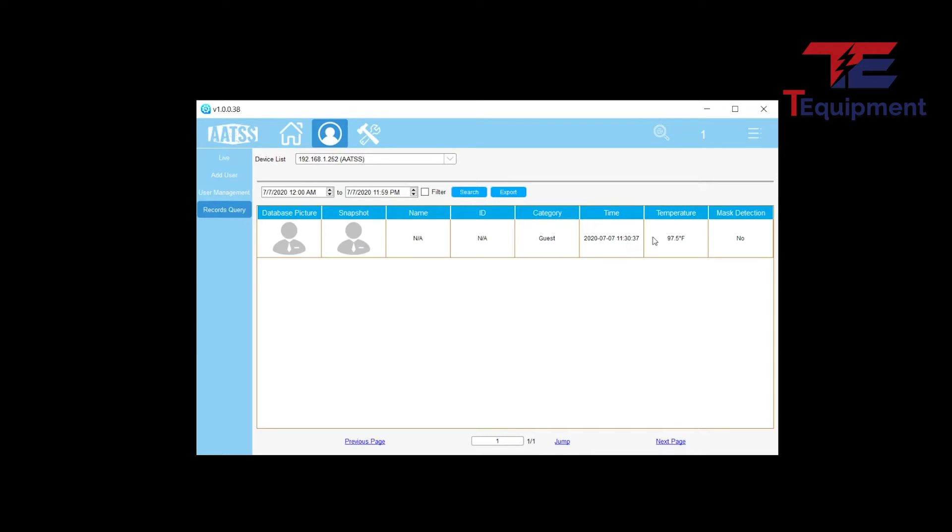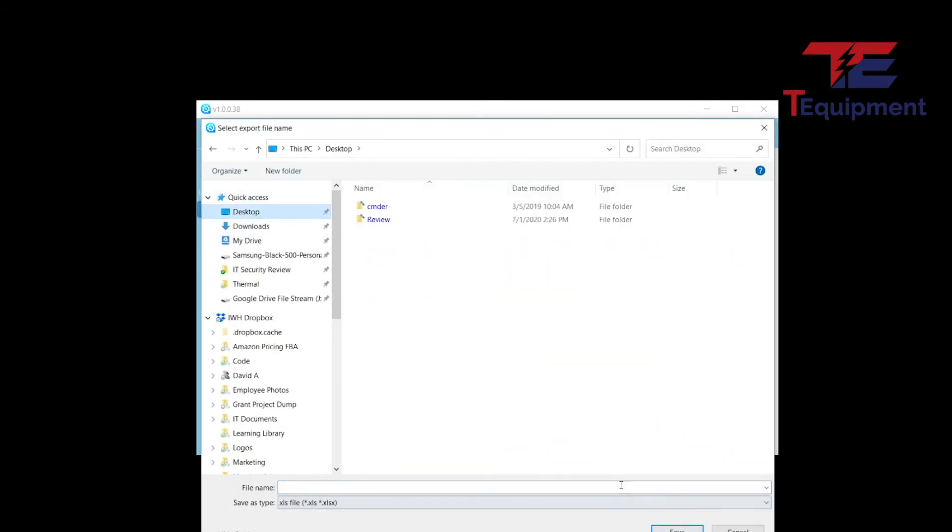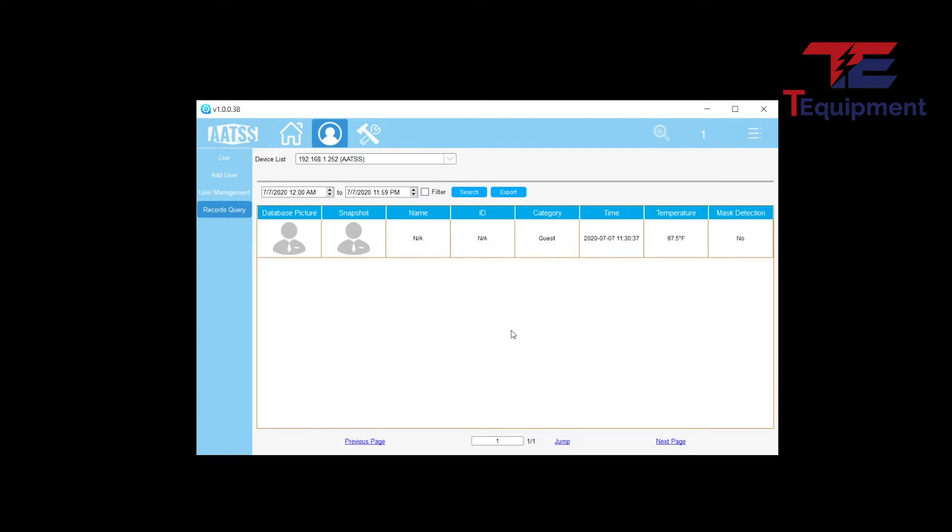Here is one of the scans I did — I'm listed as a guest, with the timestamp, temperature reading, and no-mask detection. Pretty nice to have. You can also select export from the tool and save this as an XLS file.